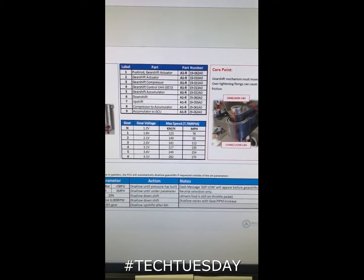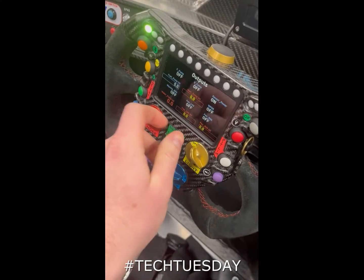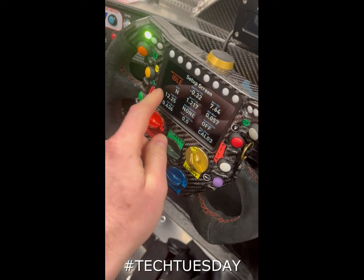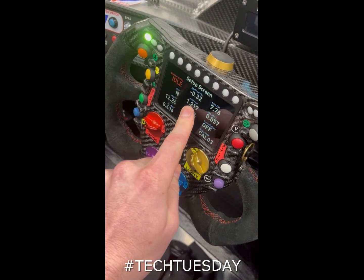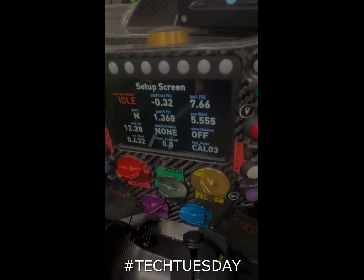Check in the workshop manual for the desired voltage range. Go to the setup screen on the steering wheel and find gear voltage. Manipulate the sensor until the voltage displayed is correct.